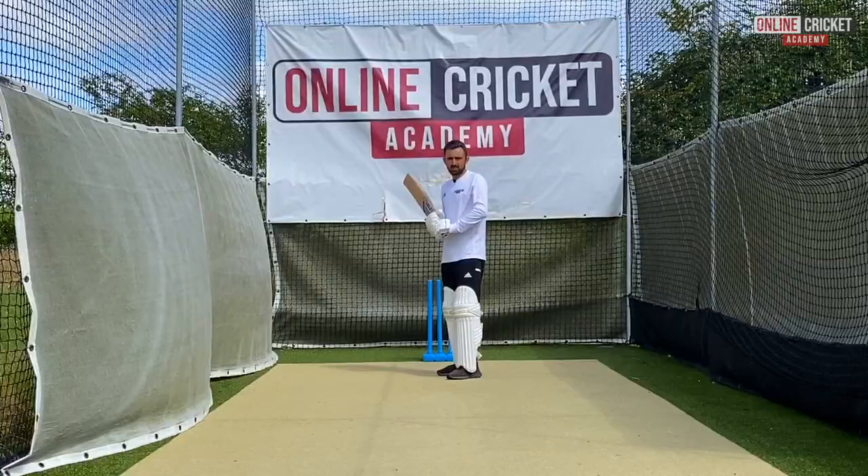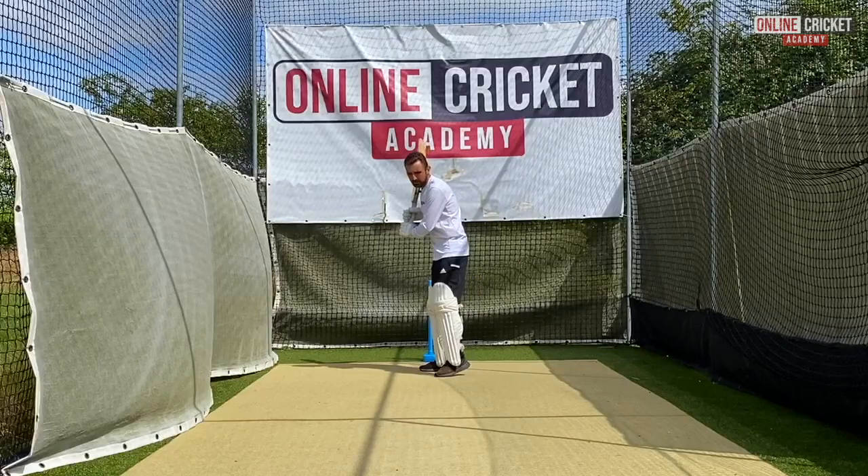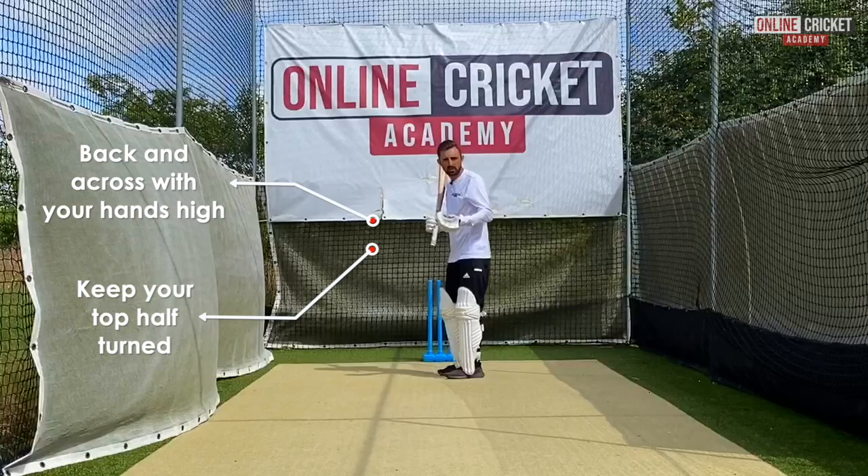That's a beautiful shot — everything right about that shot. What we're looking for when people play the back foot drive is we want them to get back and across, with our hands going up nice and high. As we make this movement we want to keep the top half turned as well, because we want to line up to where we're trying to hit the ball.